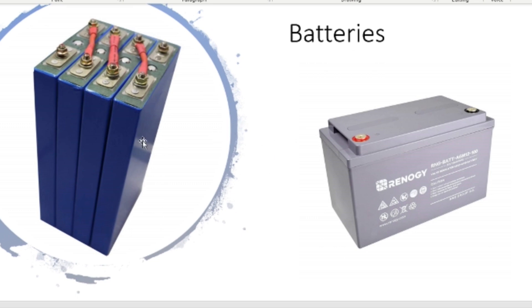For batteries you have two choices: lithium or regular lead-acid deep cycle. If you're going lithium, you're probably better off finding them used because lithium gets pretty pricey. If you go lead-acid, they definitely have to be deep cycle — they cannot be just any car battery. They have to be deep cycle batteries.